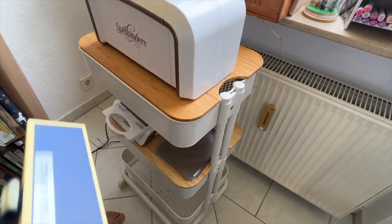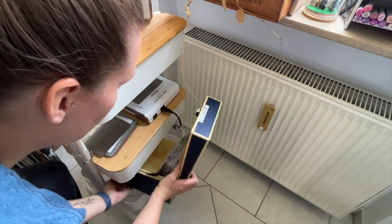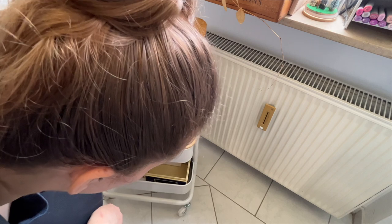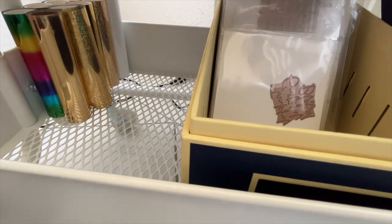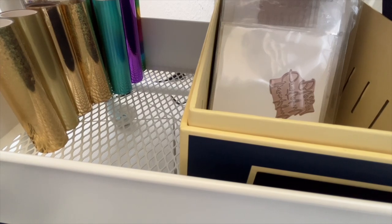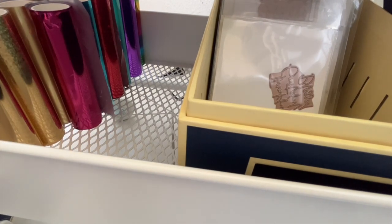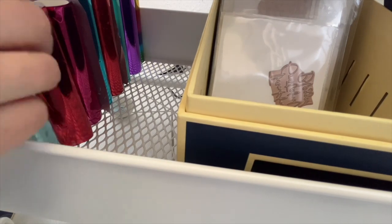On the bottom shelf, I'm storing my hot foil plates and foils. I did end up cutting off the lid to the organizer because it made things easier — it's easy flip-through storage that I can grab quickly. Everything I need to hot foil — the foils, hot foil plates, the machine, and the die cutting machine — are all on one station, ready to go. Everything is plugged in. All I need to do is switch on the button and I am ready to hot foil. This is so much easier than before. It just made it such a chore.